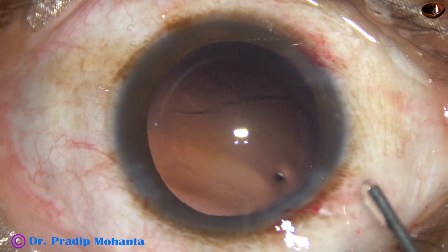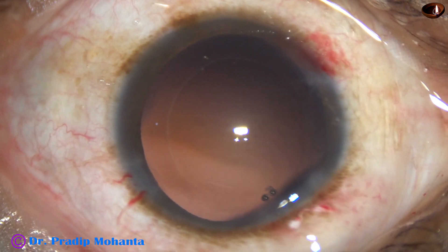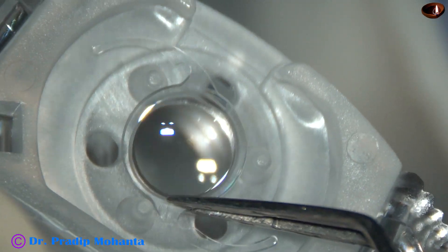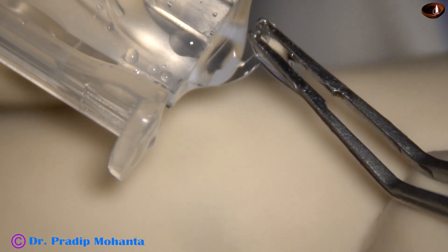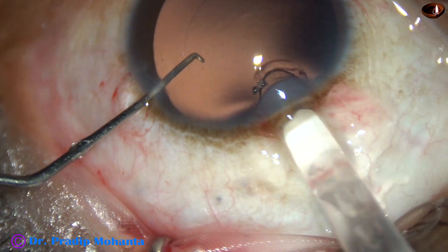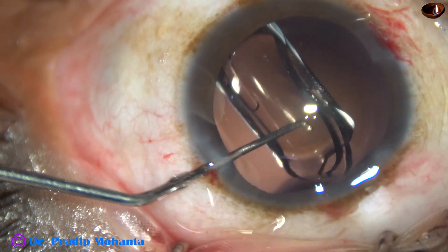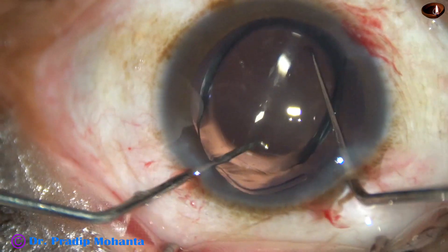And now 2% HPMC is injected again. It fills the capsular bag and the anterior chamber. This is the IHANS lens from G&J — this is the first IHANS lens I am going to implant. It is claimed to be a nice lens giving clear distant vision and good intermediate vision. The lens is placed in the capsular bag and rotated.